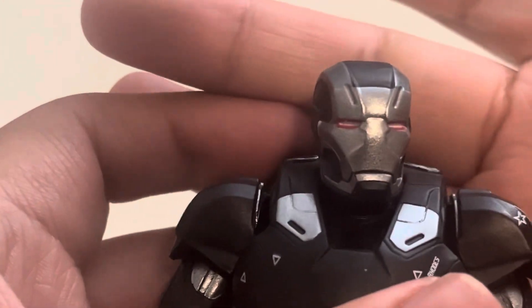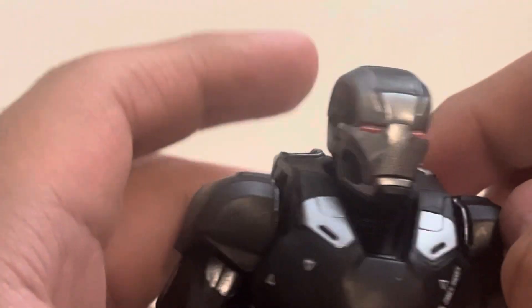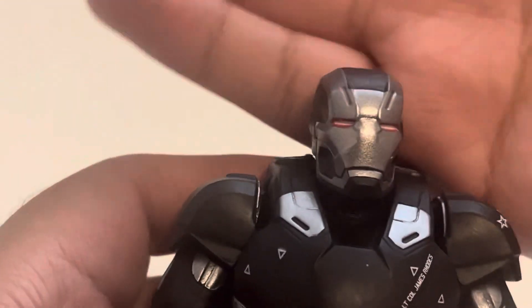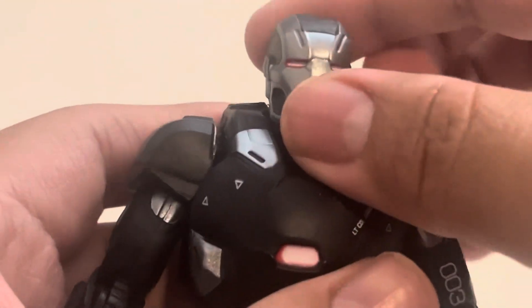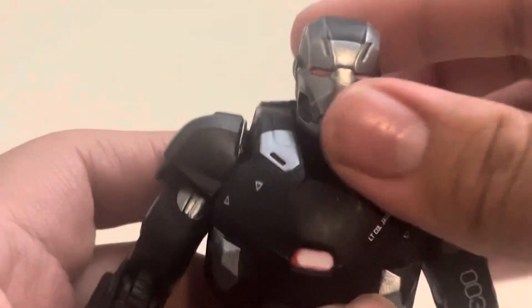My third complaint is that he doesn't come with a Don Cheadle head. We haven't gotten one in quite a while — similar to the Starlord where we had an unmasked head. That's really the one new thing I wish this had come with.